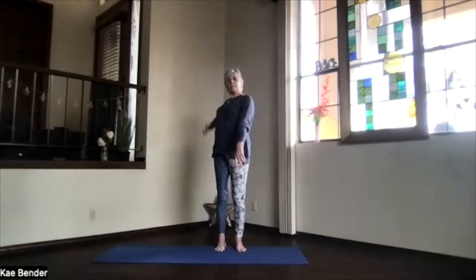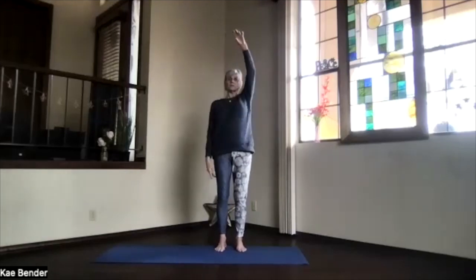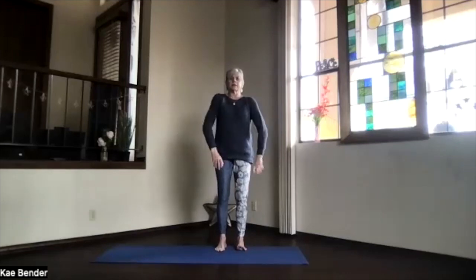Bring one arm up and around to the back in a backstroke swimming motion, shoulders getting released. Just let them move as gently as you need. Then release and move the shoulders around.